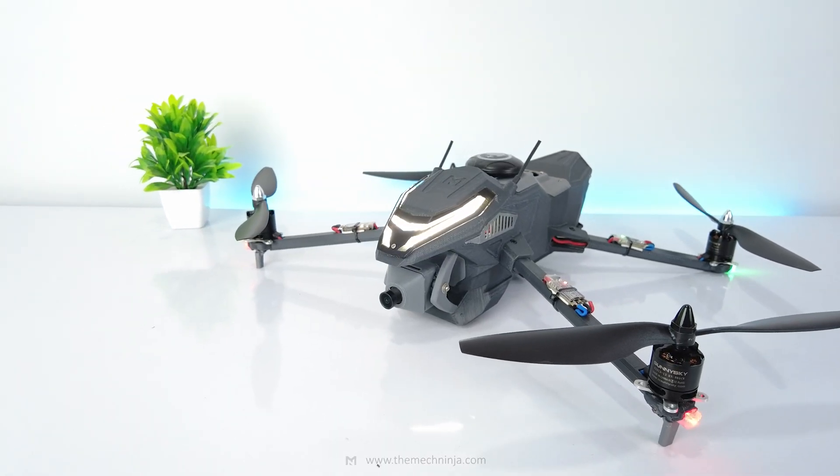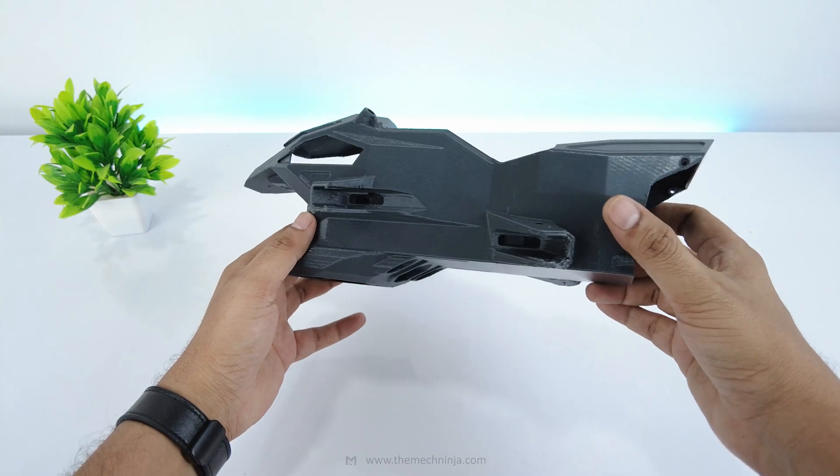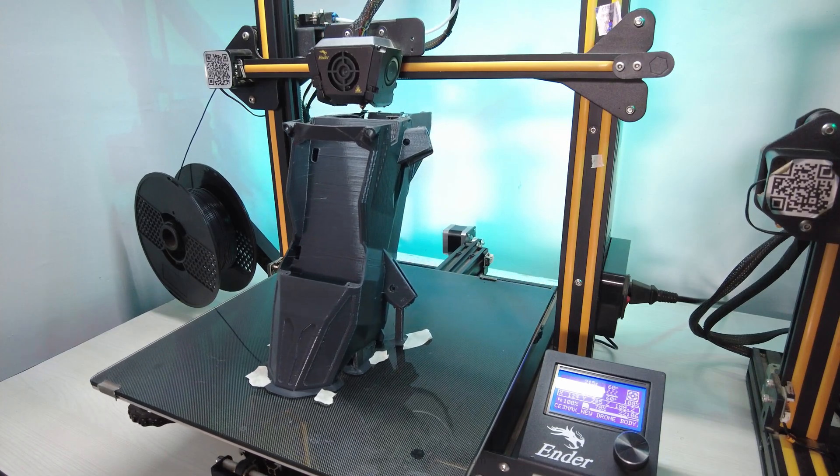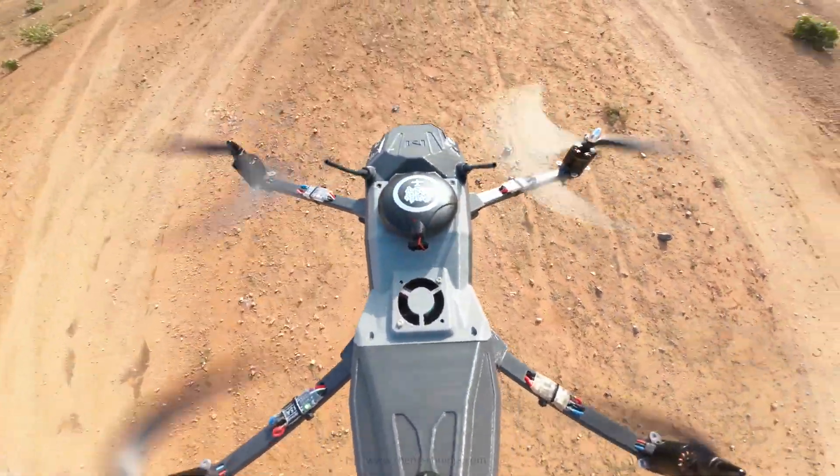Version 2.0 improves on everything: cleaner wiring, stronger arms, a tighter locking mechanism and a brand new frame design printed in one solid piece. The goal is a drone that folds smoothly and flies like a machine twice its size. But sometimes the real test doesn't happen on the workbench — it happens in the air.